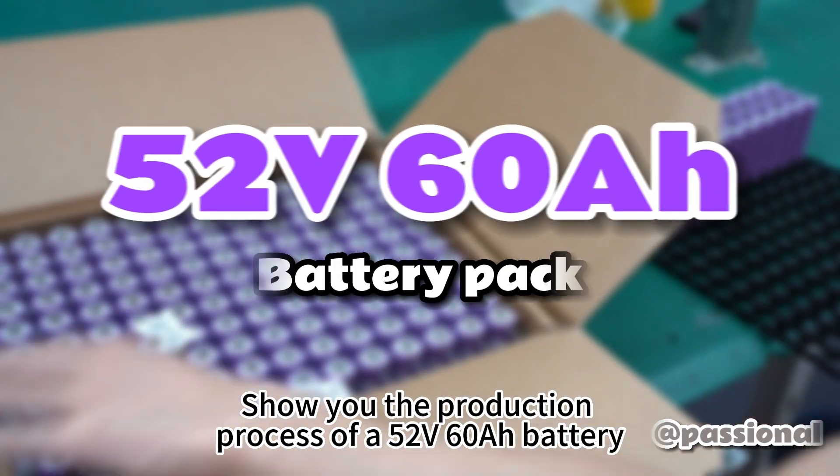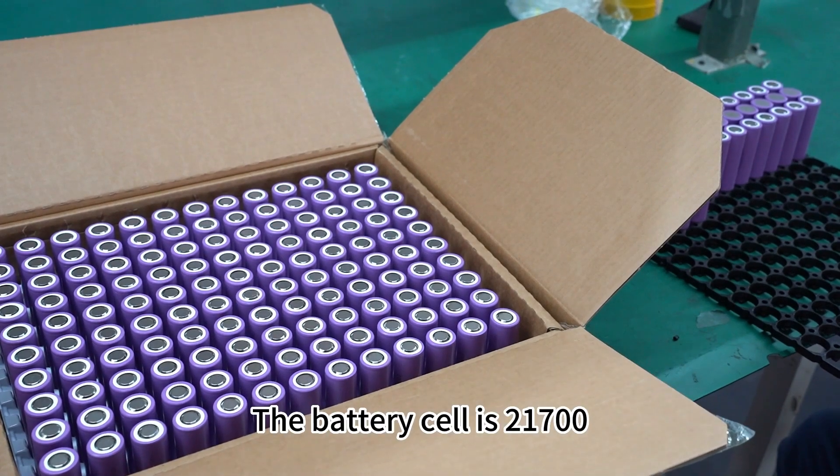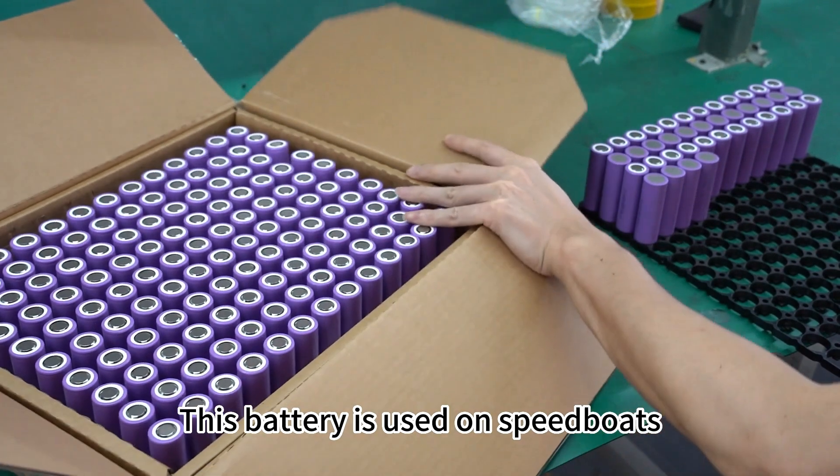This video shows the production process of a 52-volt 60-ampere-hour battery. The battery cell used is the 21700 format. This battery is designed for use on speed boats.